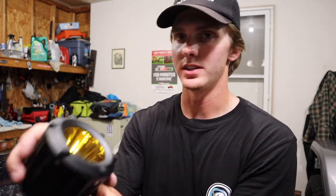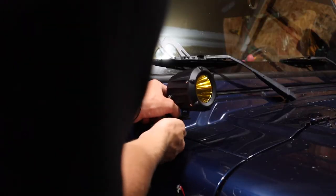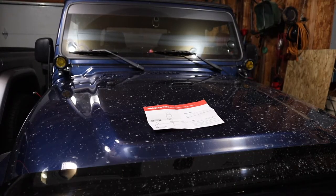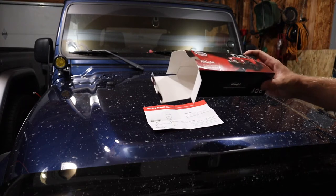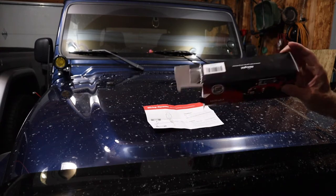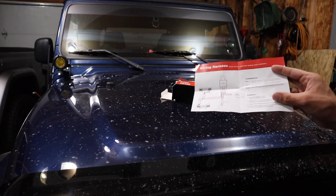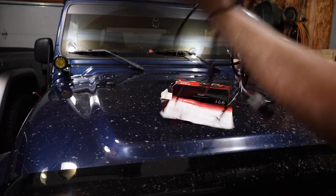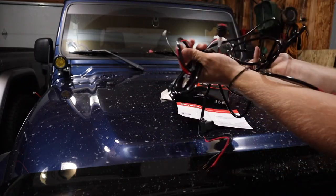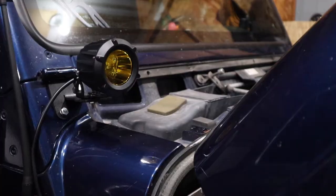This is basically a stock Jeep so I didn't want to get too big of a light to make it look out of place. Got the lights sort of in place for now. These are Nilight brand from Amazon — pretty inexpensive, link in the description. Comes with a wiring harness diagram and the whole harness including inline fuses and a switch — everything you need. It looks pretty nice.